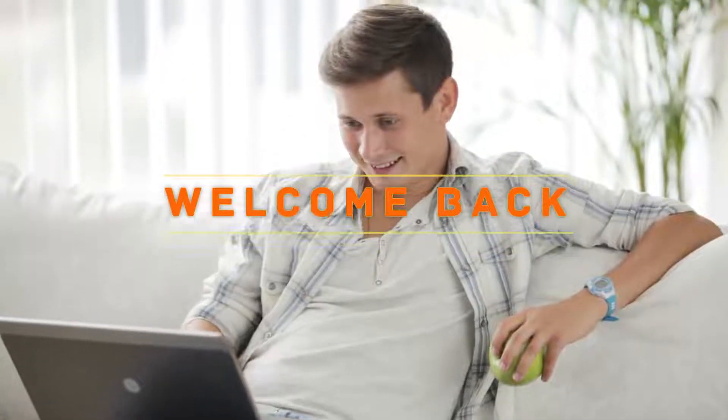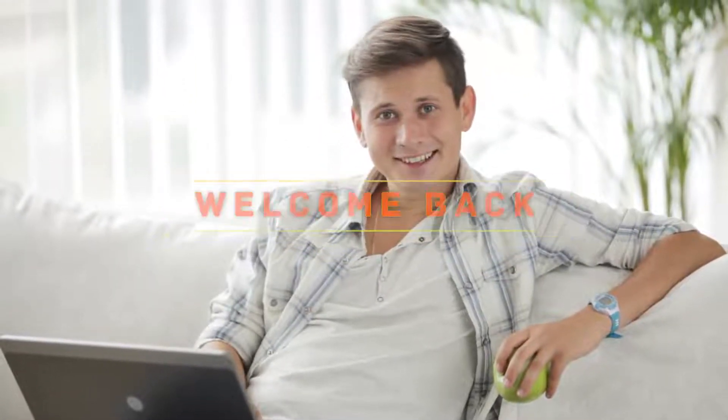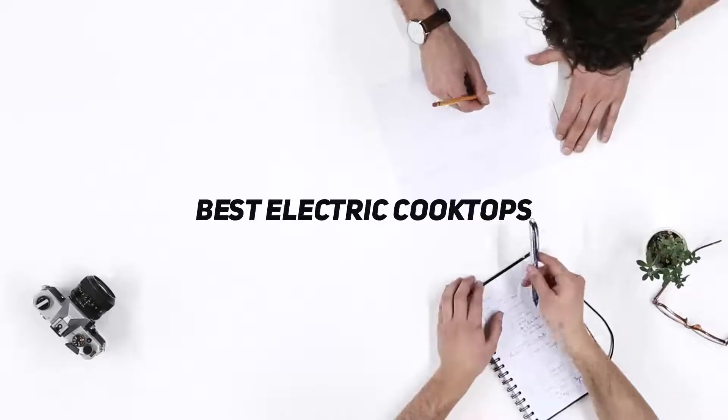Hello everyone, welcome back to my channel. In this video I'm gonna talk about the top 5 best electric cooktops.